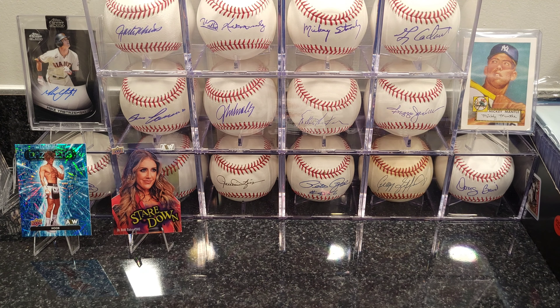I guess I should start watching a little bit of this wrestling stuff so I can understand who these guys are. I don't even know if they're any good or if these cards are worth keeping.